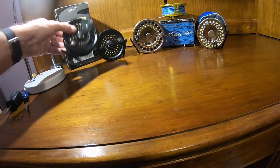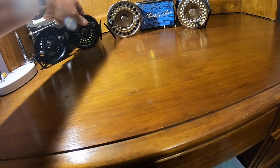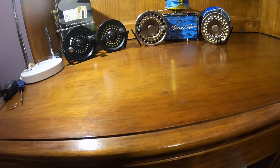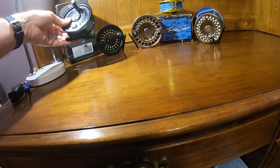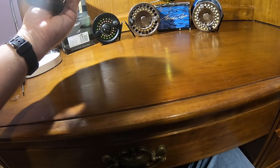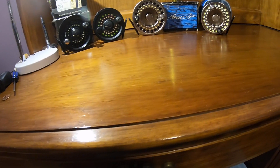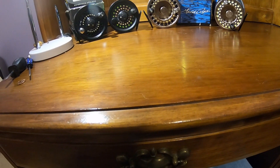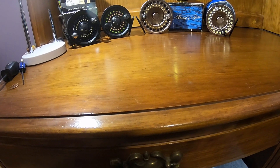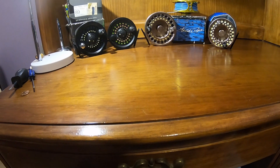There's the first generation, which I don't have here. Here's the second generation and the third generation. The third generation is probably the least desirable — it's still a quality reel, it'll still get the job done — but it looks a little more cheaply made. It doesn't have an attached counterweight; it's got one built into the frame. The finish is not as glossy, and there's a little more plastic in some of the drag components. The third generation can be bought for $30 to $50 on eBay, and the second generation is $45 to $70, so well under $100.